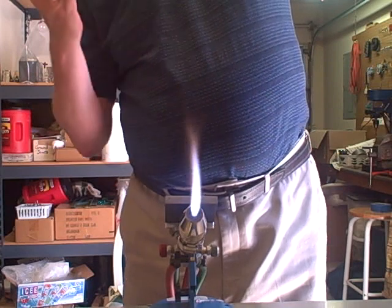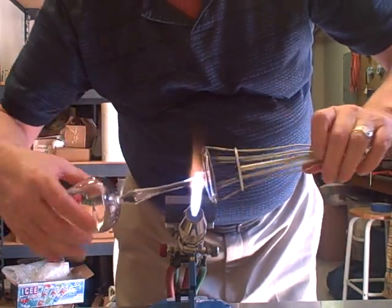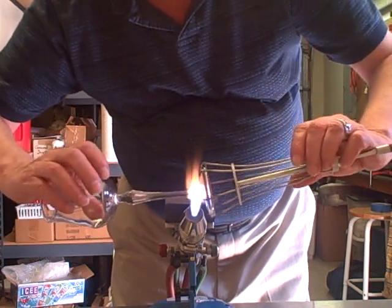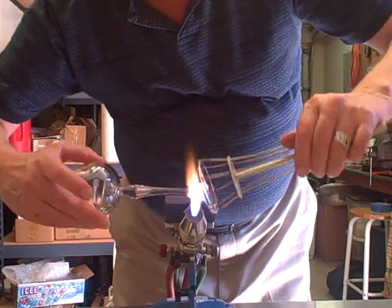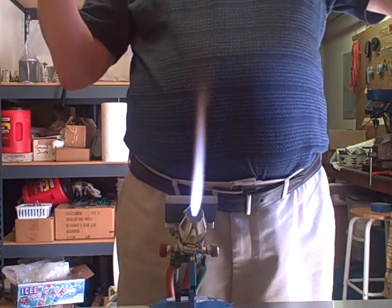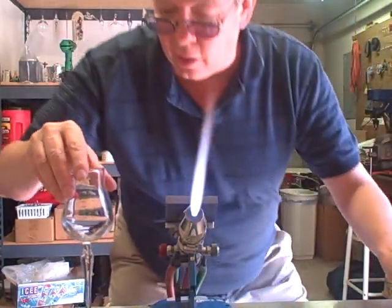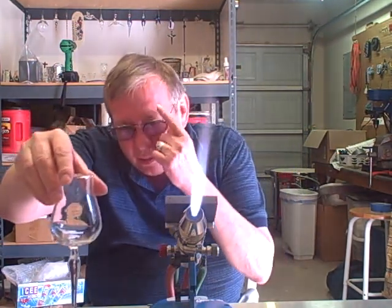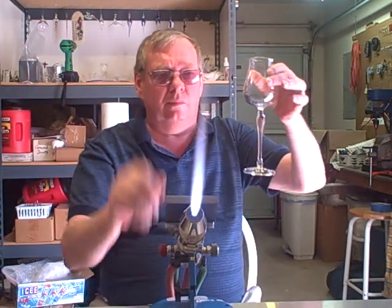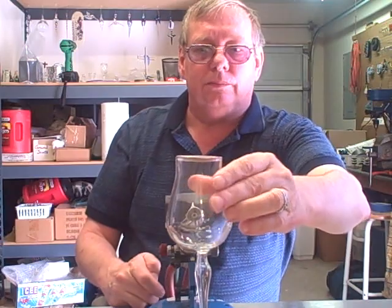I'm going to bring it vertical and straighten it out a little bit. Then I'll remove my claw grabbers and bring it down on the work surface. Make sure it's straight. And there we have our finished goblet. Thanks for watching.